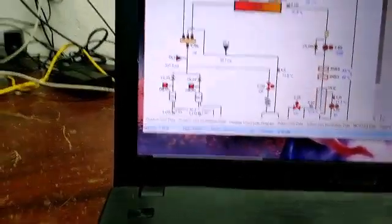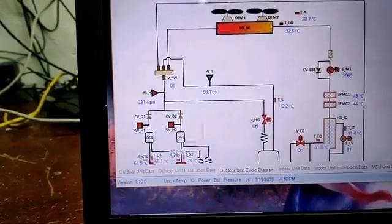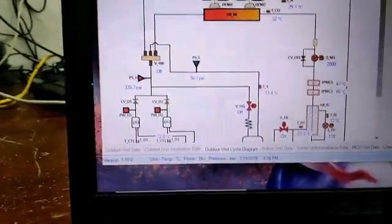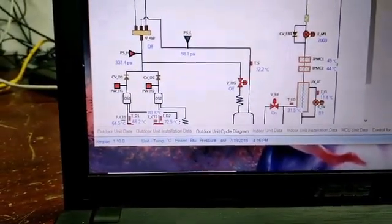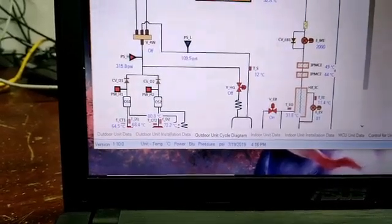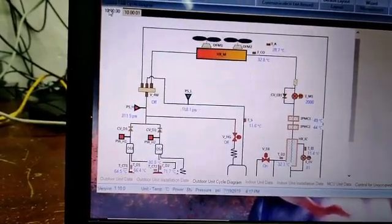She looks good. That looks good. That looks good. That looks good. Twelve Celsius — that's good. Ambient looks good.